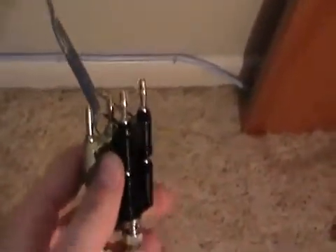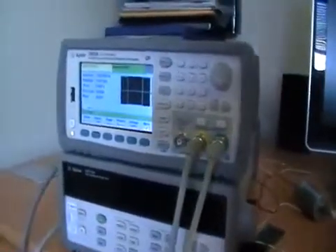I have these hooked up to two BNC cables which are running up to the two outputs of the function generator. I also have a fan hooked up onto the motor just as a load to show how fast the motor is turning.